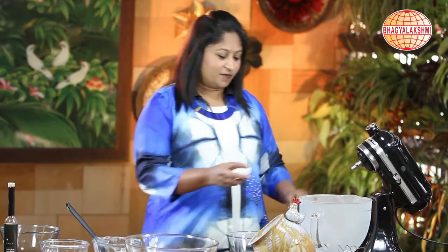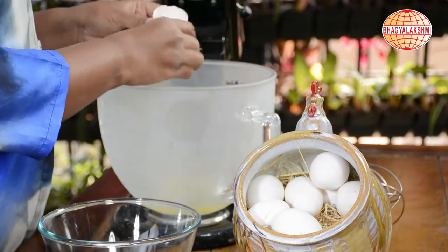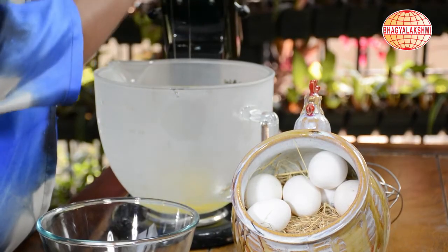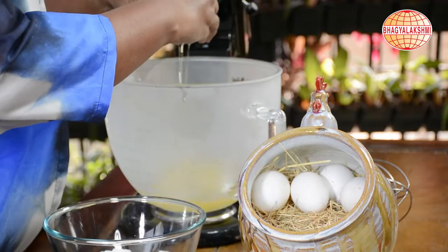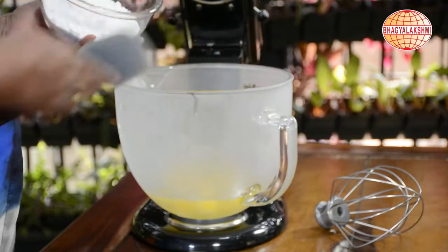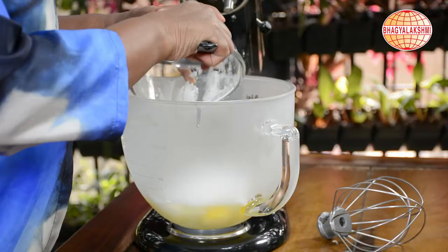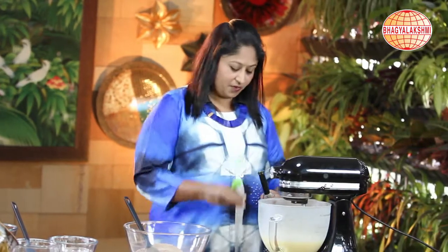Now I shall break the eggs into my stand blender. With a pinch of salt, I am going to add the powdered sugar. Now I shall add some vanilla extract.